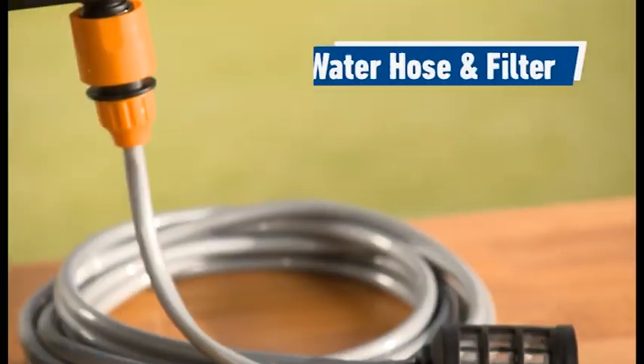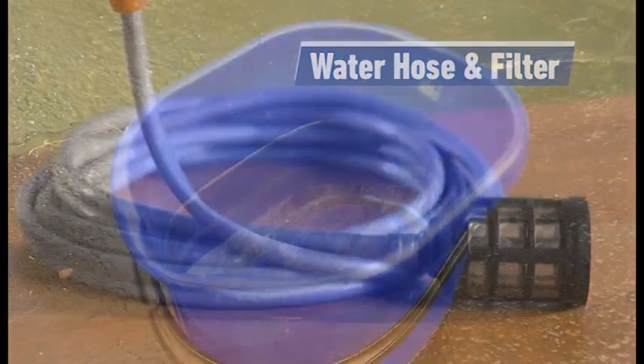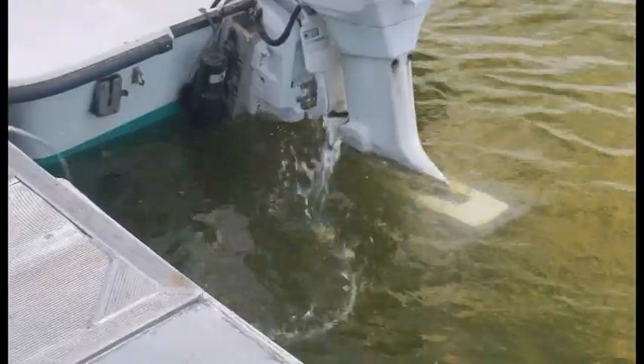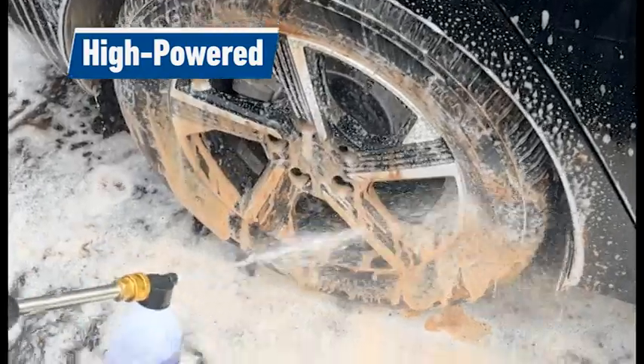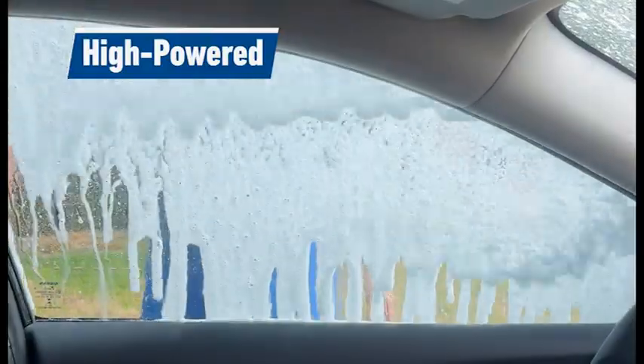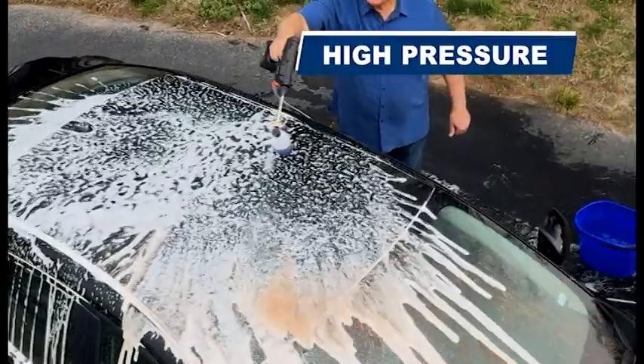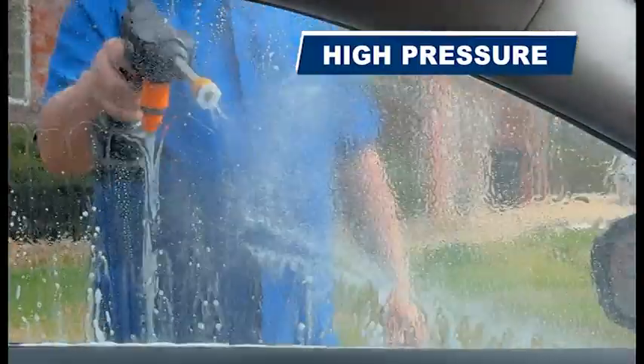Just add your cleaning solution, drop the high-pressure water hose and built-in filter into a bucket of water or any water source like the pool or pond. Pull the trigger and now you've got real professional cleaning power in the palm of your hand, with high-pressure water to unleash a powerful wall of water that rinses and cleans everything.